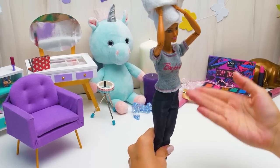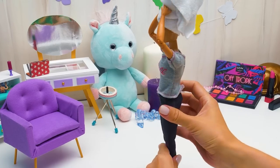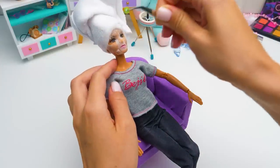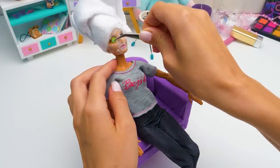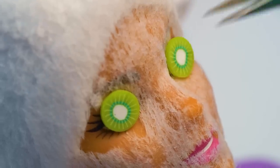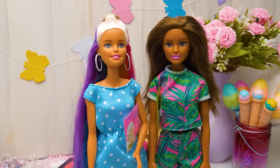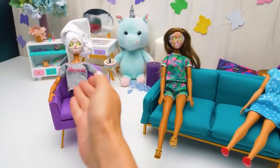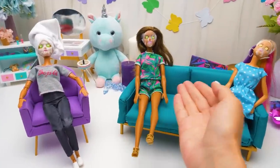Here you go, miss! First, it's your beauty day, so please relax, close your eyes, calm down and breathe soothingly. A rumor about the beauty day spread among dolls! Well, terrific Sue's beauty salon welcomes everyone!